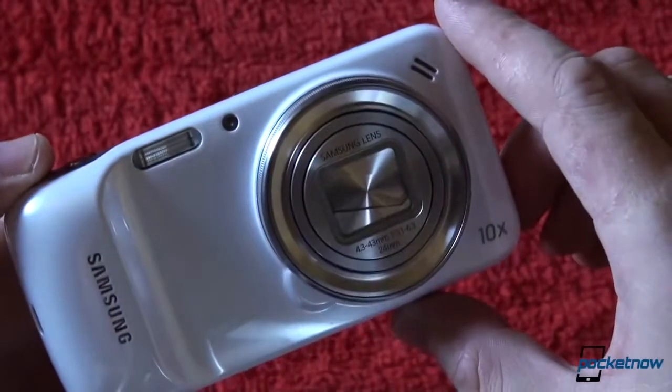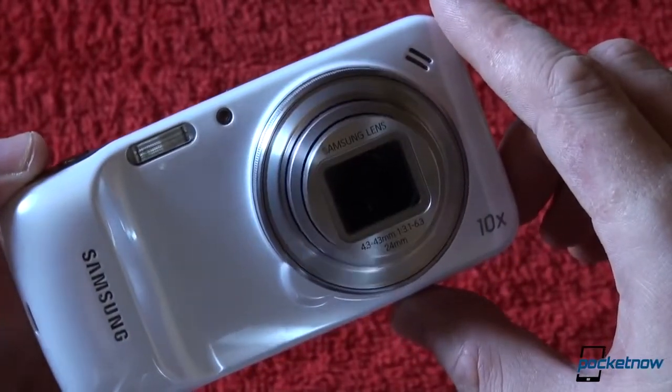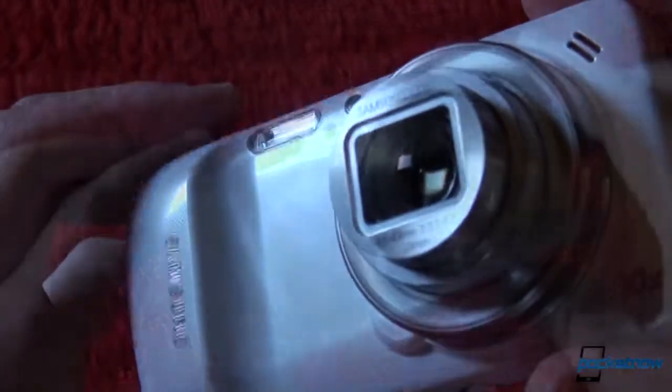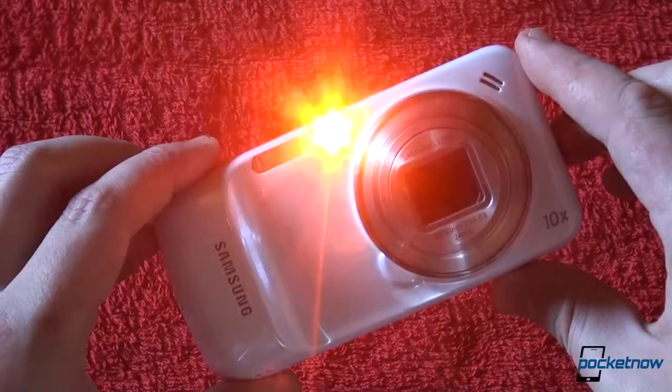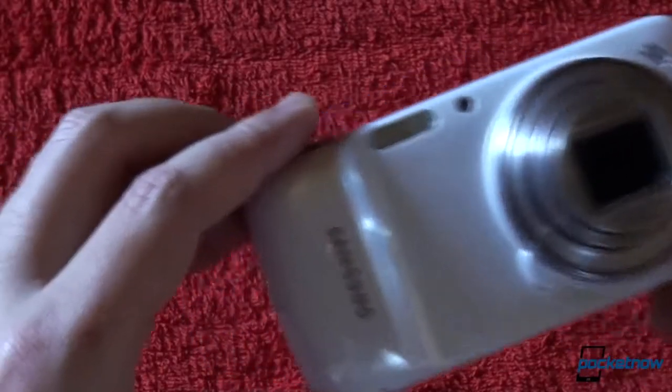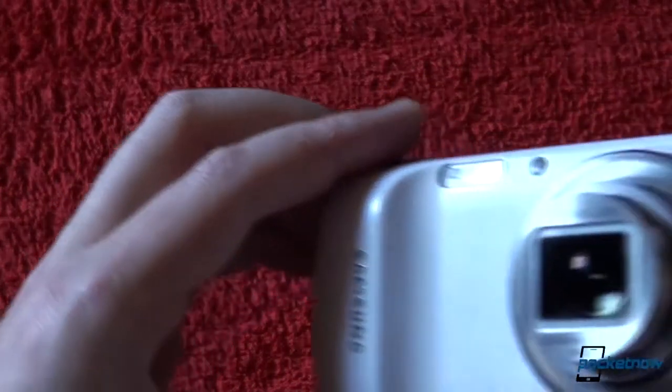The biggest question we were trying to answer since day one with the Samsung Galaxy S4 Zoom is whether we are using a phone with a zoom lens enabled camera or a camera with a phone attached. Needless to say, people were shocked, curious and intrigued to see us taking and placing calls on it.